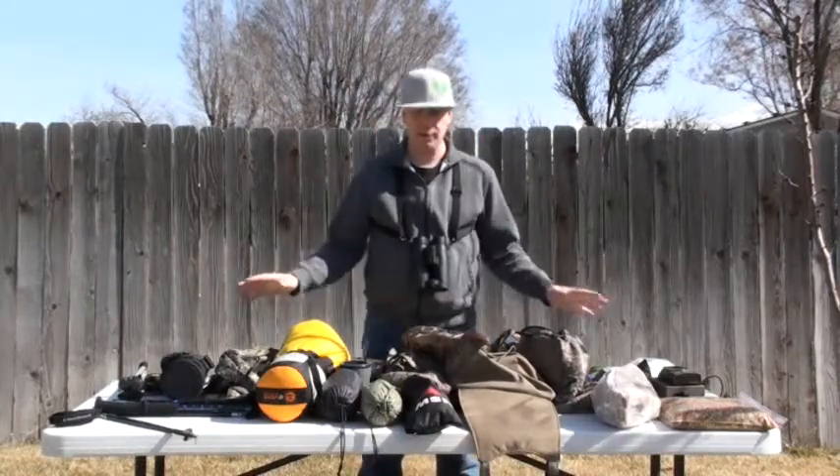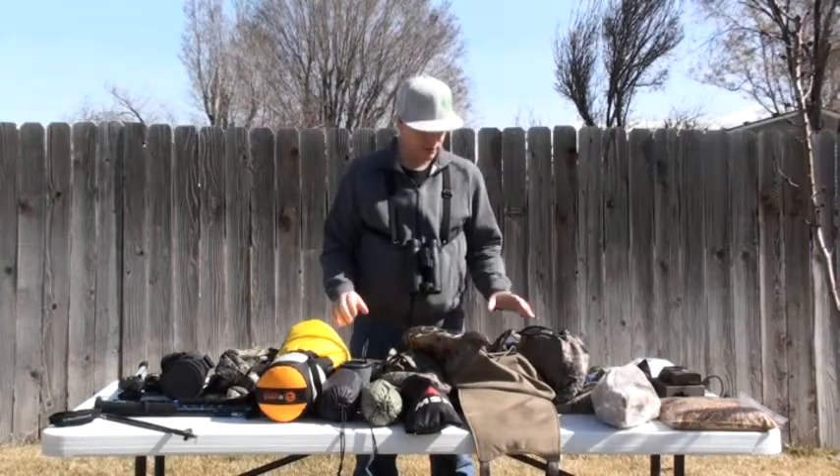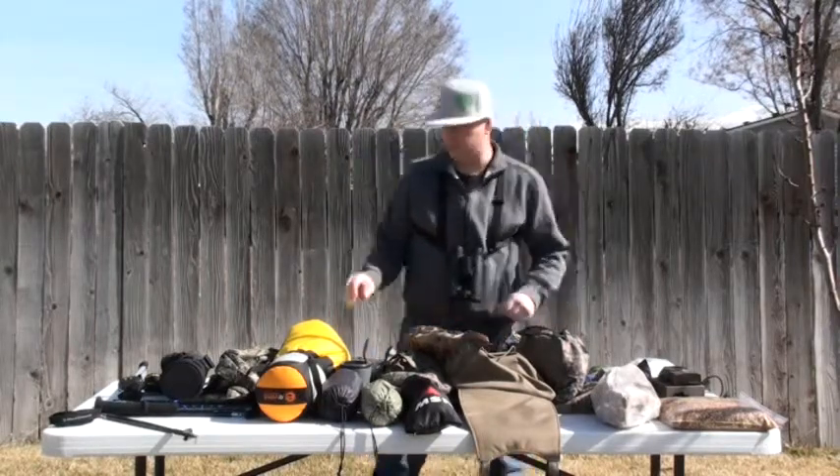Okay, so now we've got all of our gear laid out — everything we're going to take on this three-day trip to go and put our trail cams in. So the first thing that we're going to do is we're going to start with the essentials.